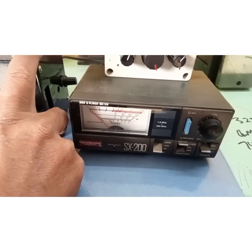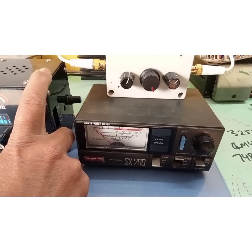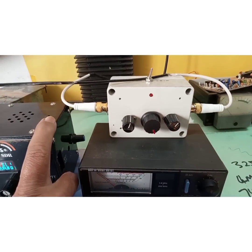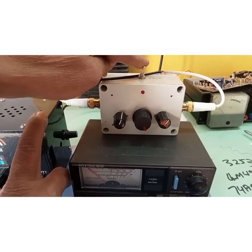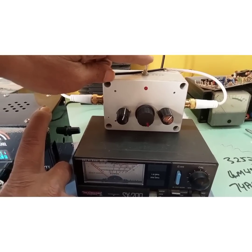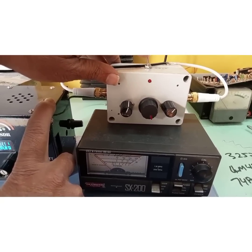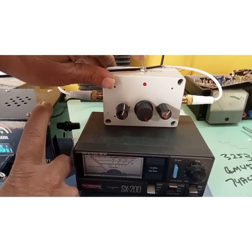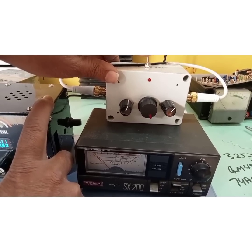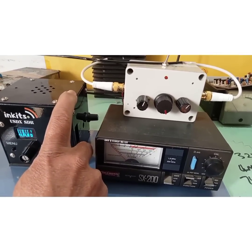I believe that if you have a good SWR meter, it would be much more useful. The right-hand switch position is for the forward side. If you put it on the left-hand side, there's a 50-ohm resistor network that basically acts as a dummy load to test the transceiver.